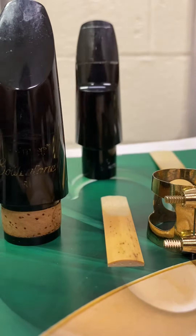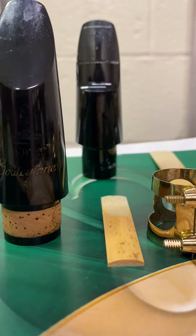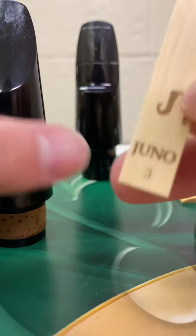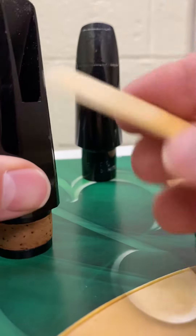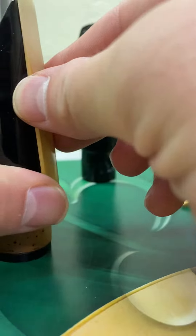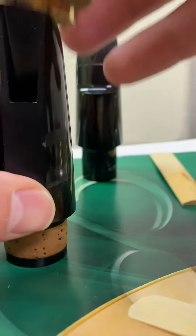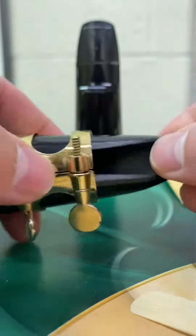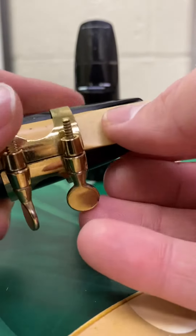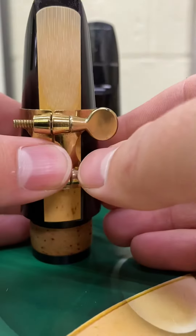The reed goes on the same way. Take the side of the reed that has writing on it — that is going to go flat against here. Before we do that, we want to put our ligature on, and we want to keep it a little loose so that we can slide the reed underneath it. When you put it on, you want to have the screws facing you.